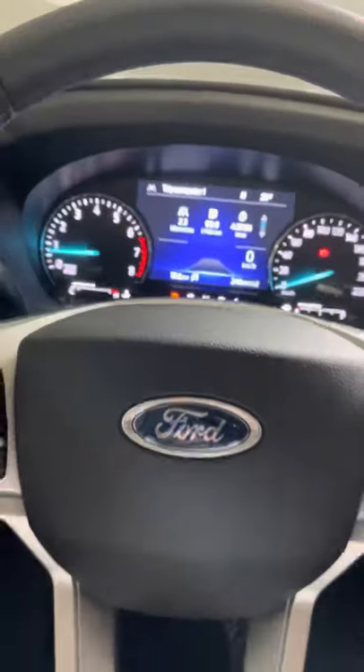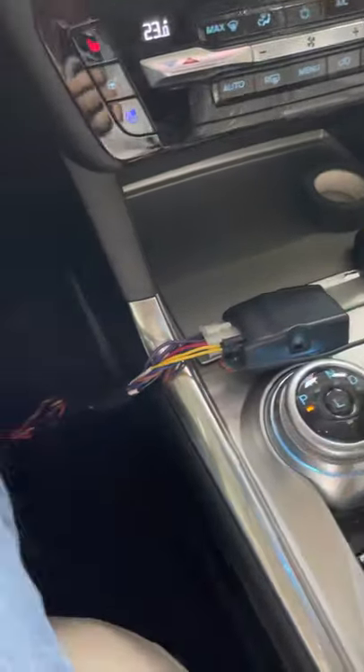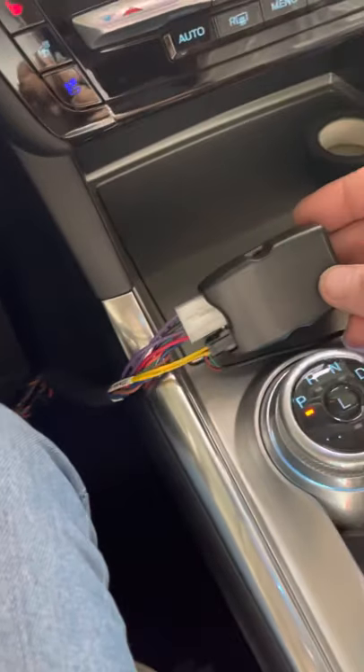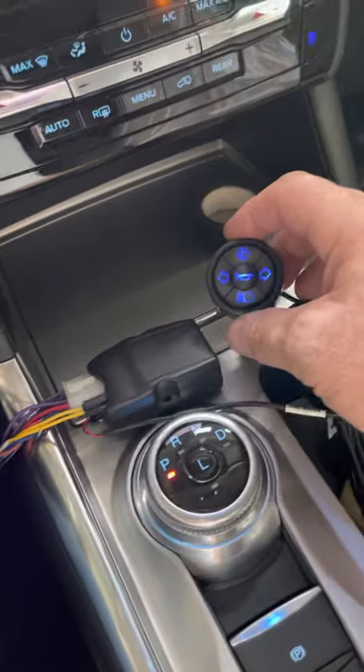Hello, my name is Raid Shakur from Rushtronics. Today I'm going to show our new multi-function device for controlling the turn signals and cruise control, installed in the new Ford Explorer. This is the Ford Explorer with the new gear shifter with the rotary switch. This is our multi-CAN, multi-LIN gateway, and this is the input device.